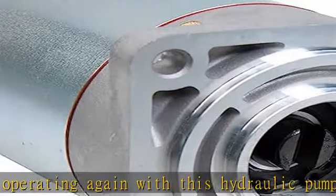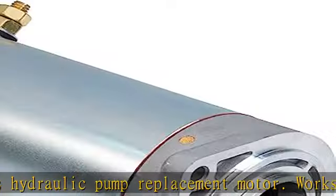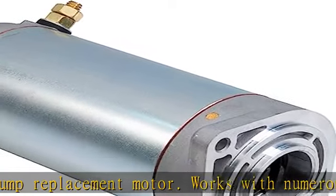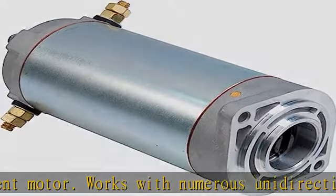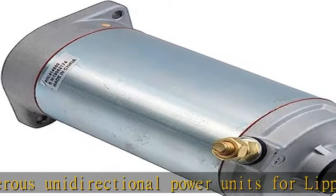Easy installation. Built with minimal components and only four connection points, this motor is simple to install so campers can quickly get back to leveling their RVs with ease. Reliability — powered by a name campers trust.